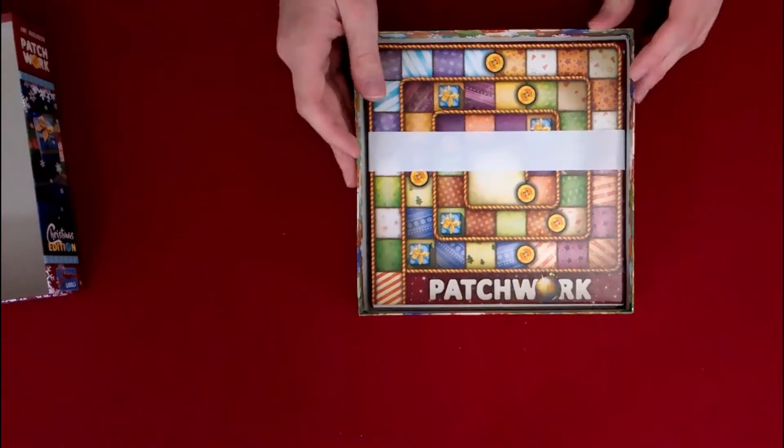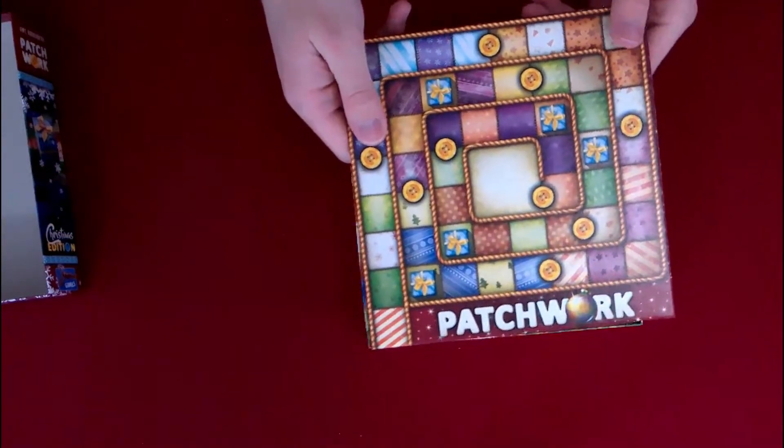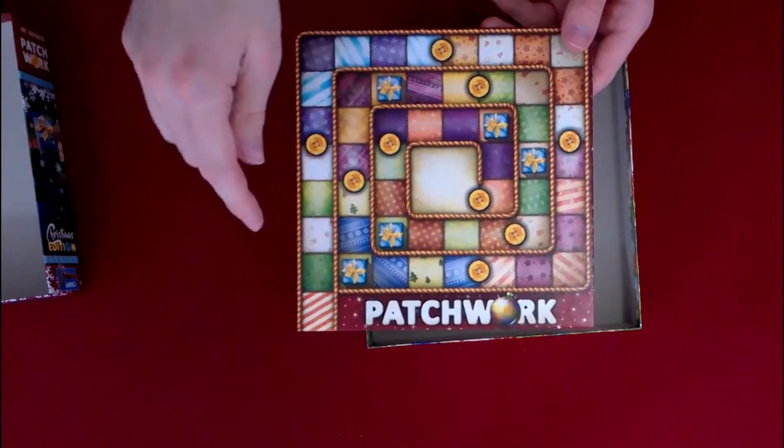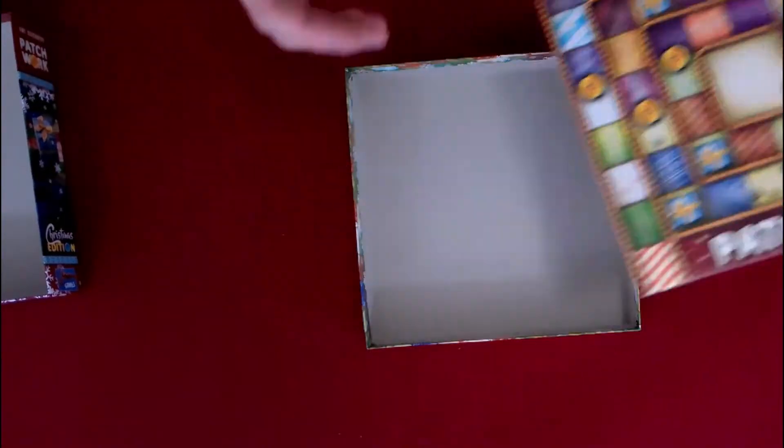I've been able to knock out like three rounds of this game online. I don't know how many rounds you can knock out in person because you do have to actually set up the game — online, you can skip that stuff. This is the main timekeeping board, so you would place those silver and gold markers right here and just kind of move them around the board. When you get to these spaces, you'll get patches. Now, this isn't like a how-to-play video — it's pretty easy too.